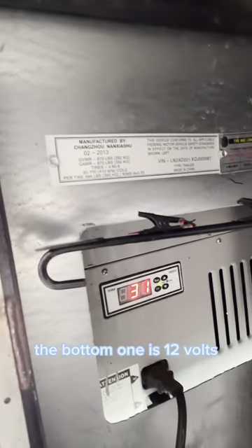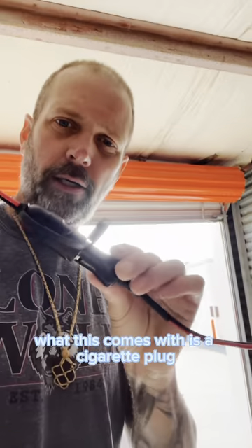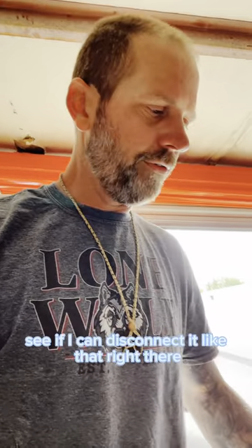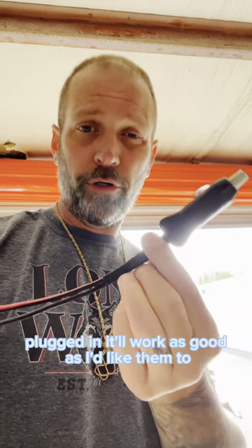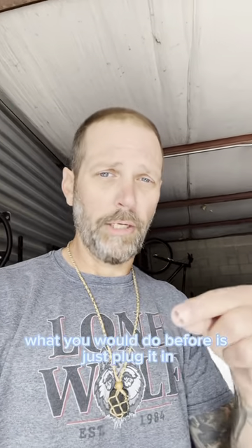The bottom one is 12 volts. What this comes with is a cigarette plug like this right here. I'm going to disconnect it — plugged in it'll work, but not as well as I'd like, so I got rid of it. I don't have that plug anymore. What you would do before is just plug it in and it would turn right on.